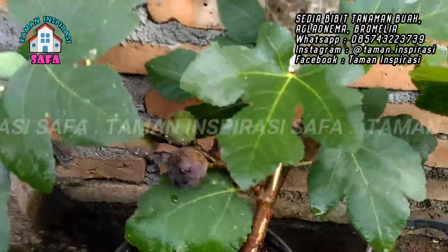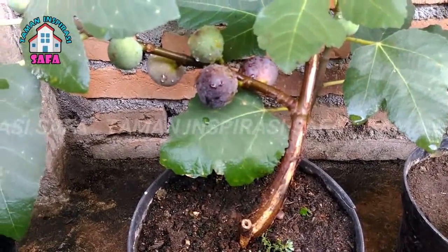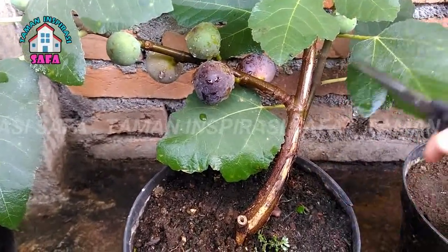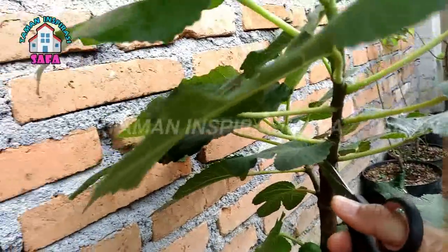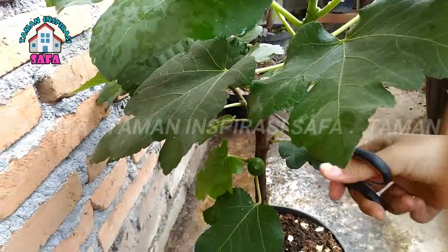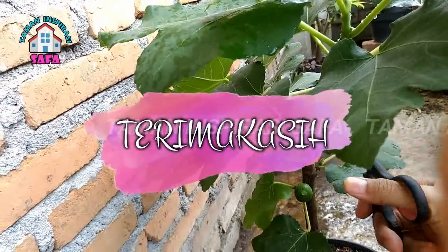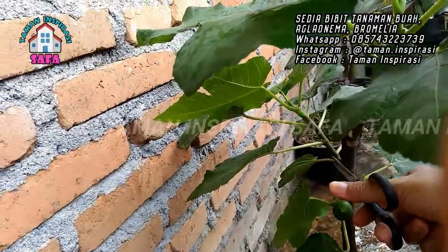Nah, Sobat Taman Inspirasi Sava, itu tadi adalah beberapa tips untuk mencegah cangkokan Anda gagal. Semoga informasi ini bermanfaat dan bisa dipraktikan di rumah ya. Jangan lupa untuk selalu menyertai aktivitas kita dengan berdoa kepada Allah SWT, agar dalam menjalankan segala kegiatan kita mendapatkan berkah dan juga rido darinya. Jangan lupa untuk like, share, komen, dan subscribe agar teman-teman tidak ketinggalan video yang bermanfaat lainnya dari Taman Inspirasi Sava. Wassalamualaikum warahmatullahi wabarakatuh.